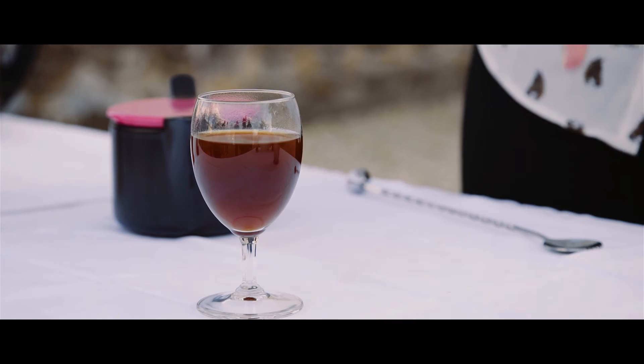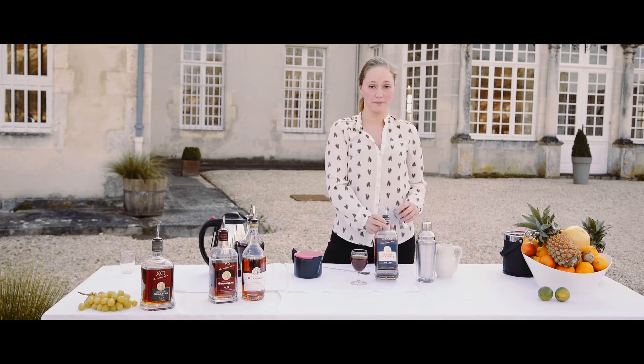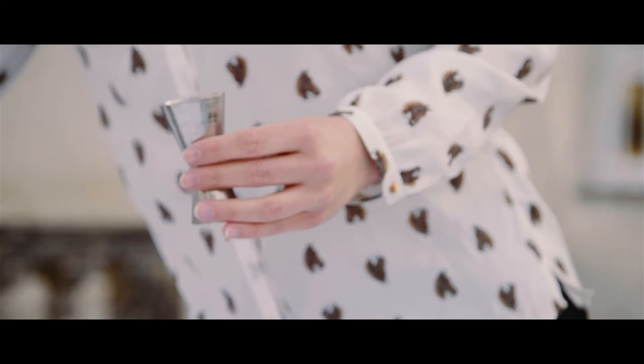I like to use Brosta VSOP. You take three centiliters. This cognac is sweet but a little fresh too — it's not very heavy.